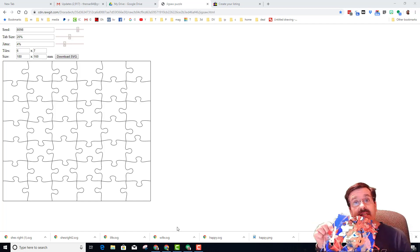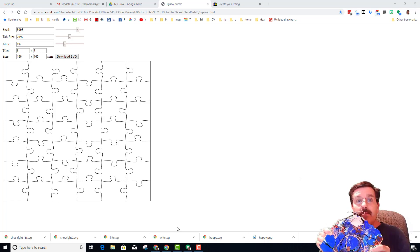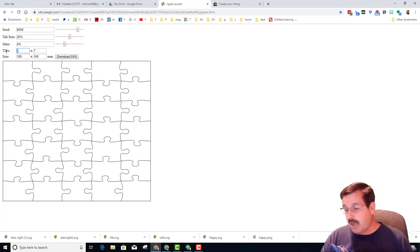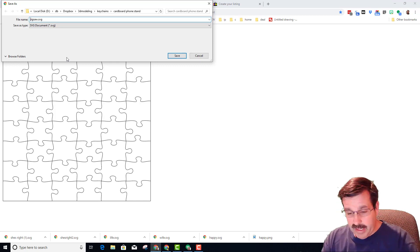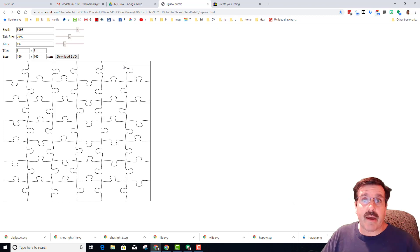Here it is with the tin foil peeled off. I measured it and it is 18 centimeters by 16 centimeters. On my puzzle generator — I'll give you a link in the description — I put in 18 by 16, and you can adjust the numbers, change the seed, and find puzzle pieces you think look cool. When you're done you can download your SVG. I'm naming mine 'PLA jigsaw' and then we'll bring it into the Glowforge.